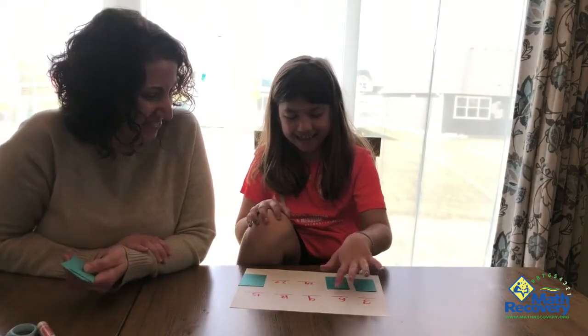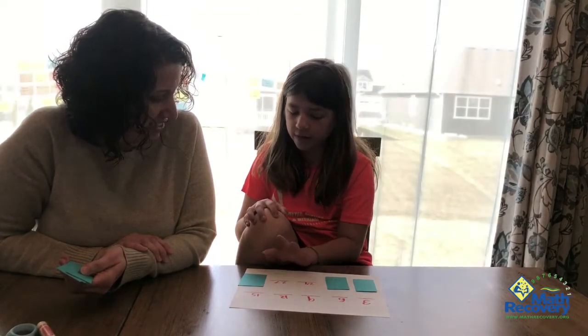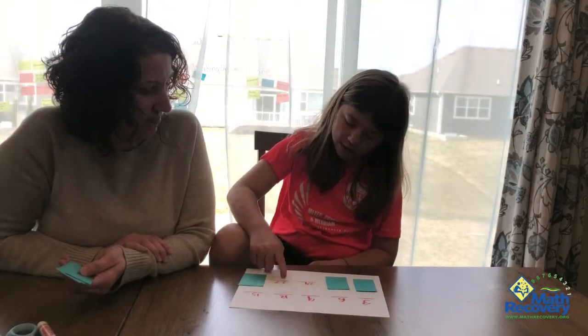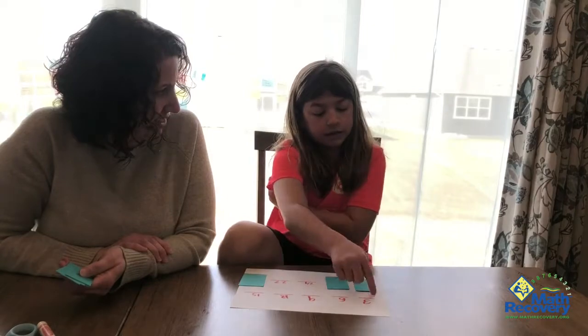Start up there? Three, six, nine, twelve, fifteen, eighteen, twenty-one, twenty-four, twenty-seven, thirty. Thirty, twenty-seven, twenty-four, twenty-one, eighteen, fifteen, twelve, nine, six, three.